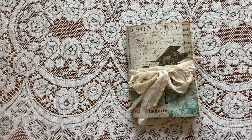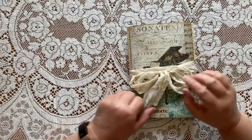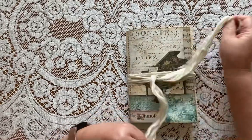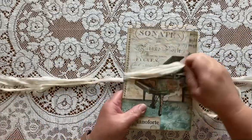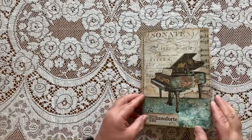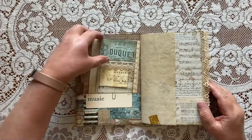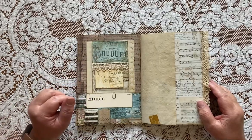Hi everyone. I'm here to show you a flip through of this journal that I made for my granddaughter. I used Stamperia music paper pack and some things from my shop. I'll link anything that's from my shop down below.